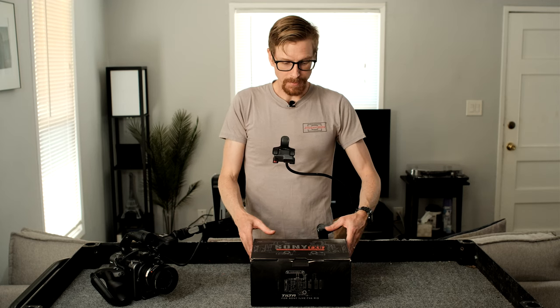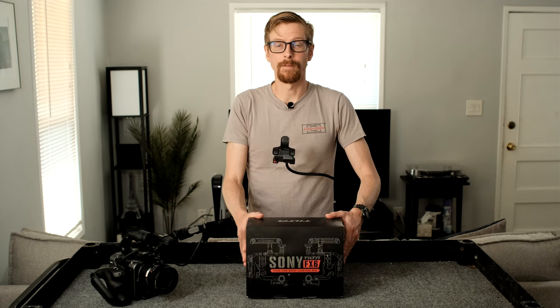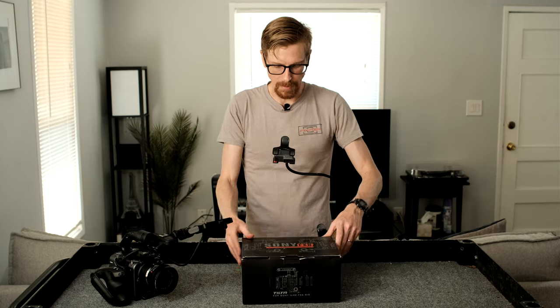Hey, what's up? It's LP, and I bought the Tilta Sony FX6 Advanced Cage for my camera.